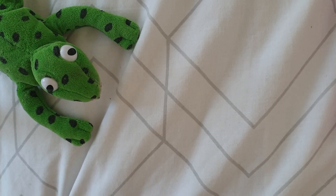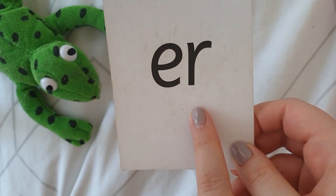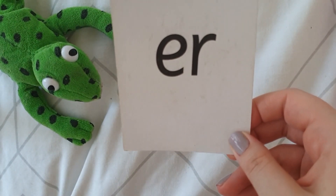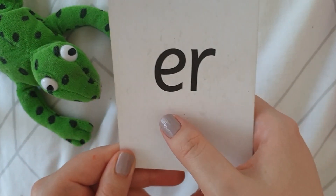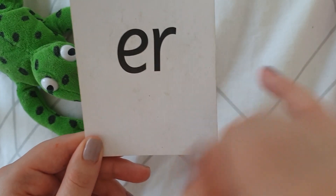Good morning everybody. We have a new sound to learn today and here it is. It is our 'er' sound. It's made up of two sounds, 'e' and 'r', or two letters, e and r, and it makes our 'er' sound.